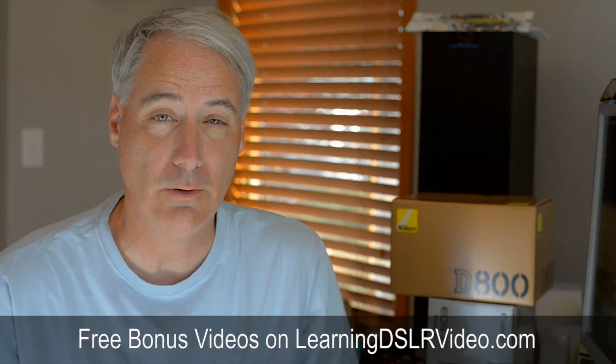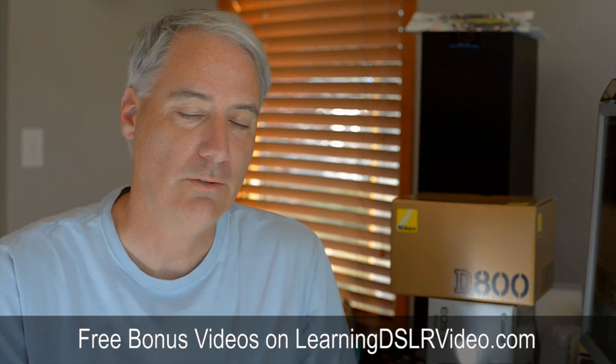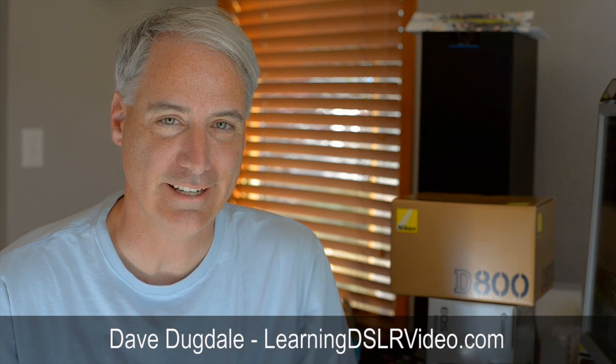That's pretty much it! By the way, I've got a few free bonus videos that I'm not putting on YouTube but are on my website. Definitely go to my website, sign up for the bonus videos, and you'll get them pretty much instantly. Talk to you guys later. Bye.